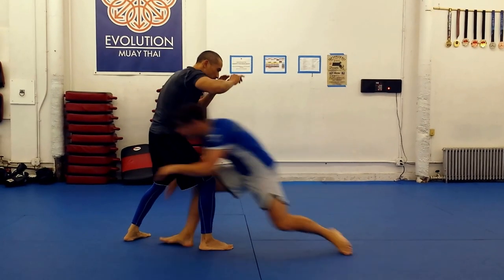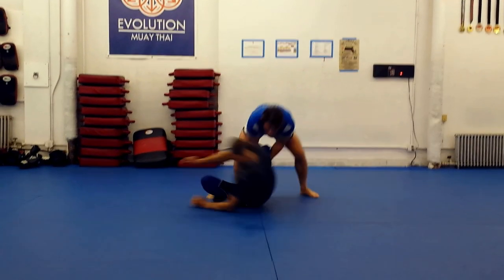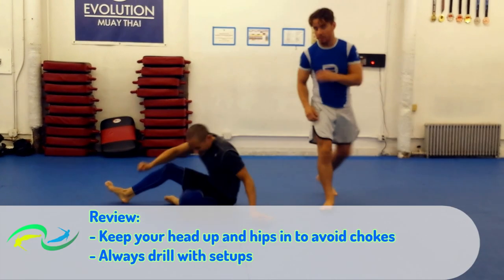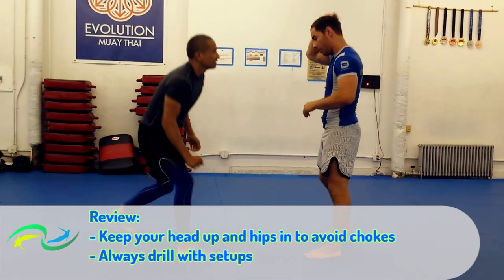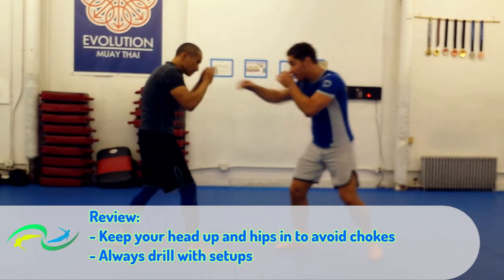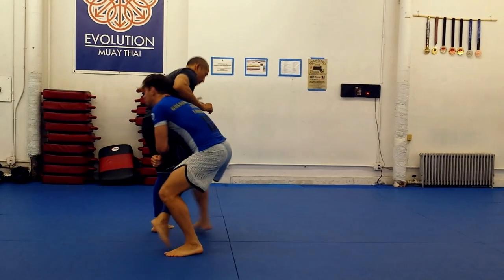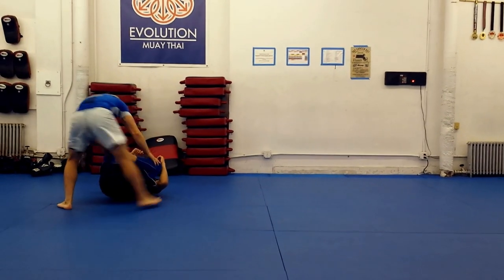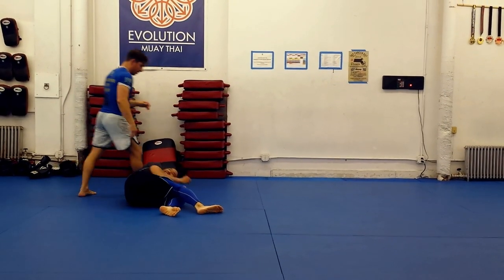Hey guys, sorry for the inflammatory title. I think I was watching Mike Graves vs Vincent Lukey from the ATT vs Black Zillions Ultimate Fighter finale before taping this video, and one thing really stood out to me. Graves took Lukey down at will using head outside singles, sometimes called high crotch or high seat.